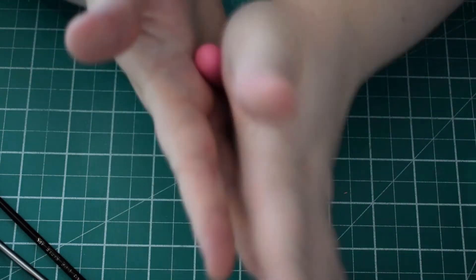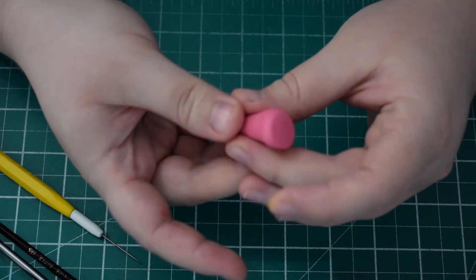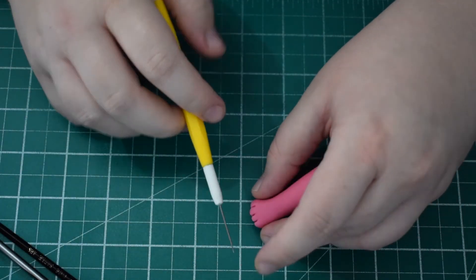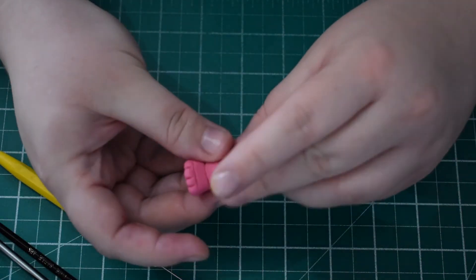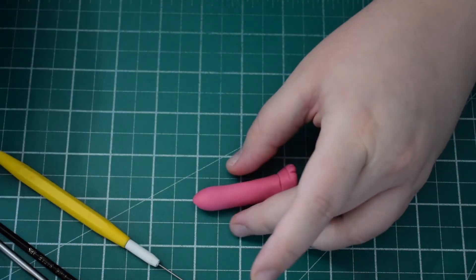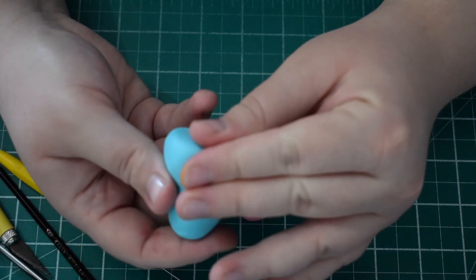Next we're going to work on the feet. I'm just rolling some sausage shapes and then pressing them into the mat to create the foot area. We're going to use the scriber tool just to create the toes. She's got four toes so you just want three lines, and then use the top of the scriber tool to press in the indentations for the toes and where the ankle joins into the foot. Once you're happy with that, cut the top bit off and then test it for size.